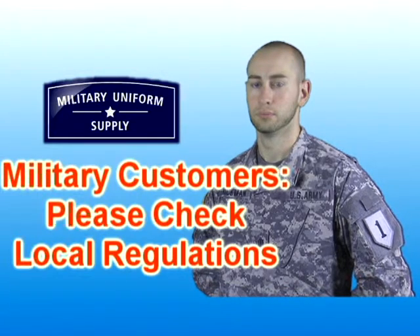Military customers, please check local regulations for uniform wear in your area. The 100% cotton t-shirt in foliage green is available today here at MilitaryUniformSupply.com. Thank you, Sean.